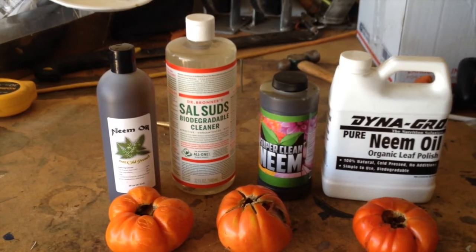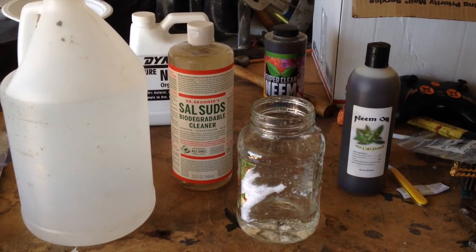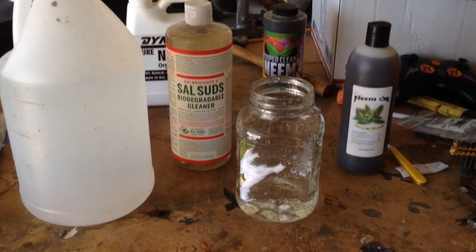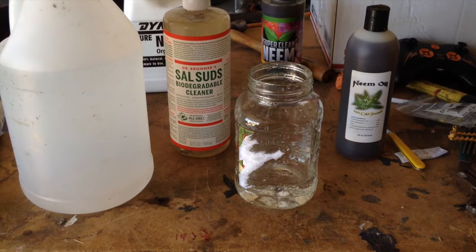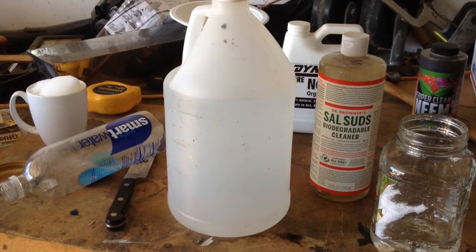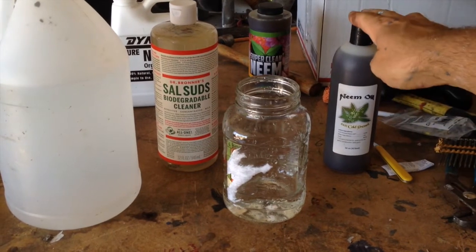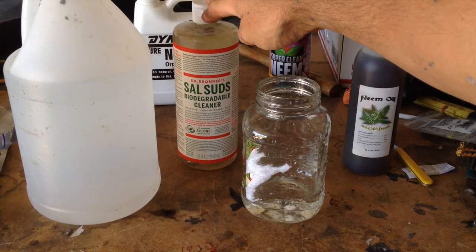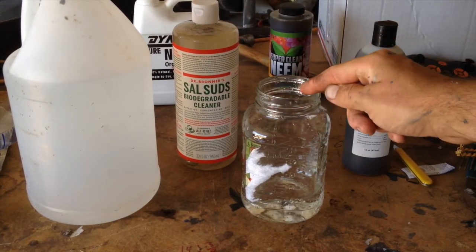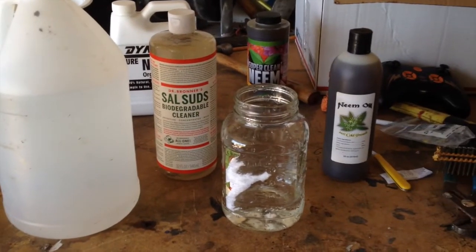We're gonna mix up a batch of neem oil and Dr. Bronner's Sal Suds soap. We're gonna need a little mason jar or any kind of cup, and we're gonna need our one-gallon jug full of water. We're gonna mix two tablespoons of neem oil to two tablespoons of the Dr. Bronner's Sal Suds soap, mix that in this jar, and then pour this mixture into our one-gallon jug of water.